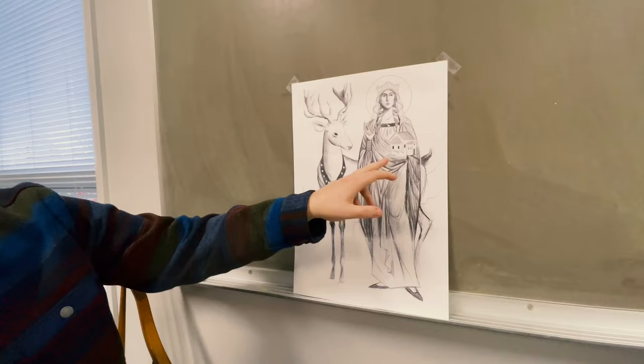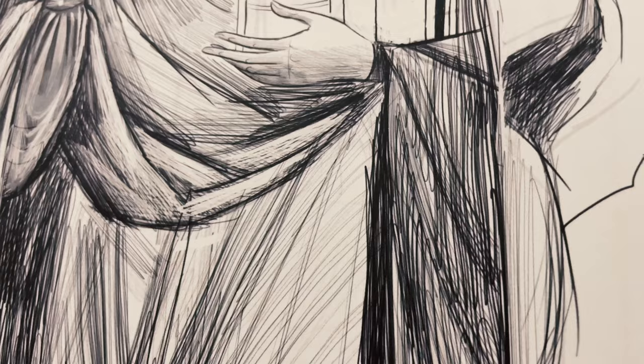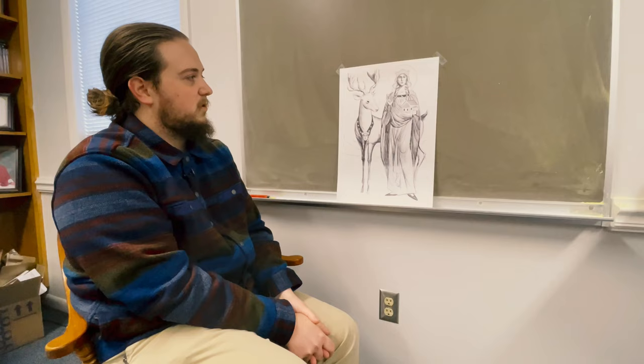We also see in this hand here, she is cradling this church, and she was known for funding and supporting the building of churches and monasteries, as well as being a patron of the arts and education.